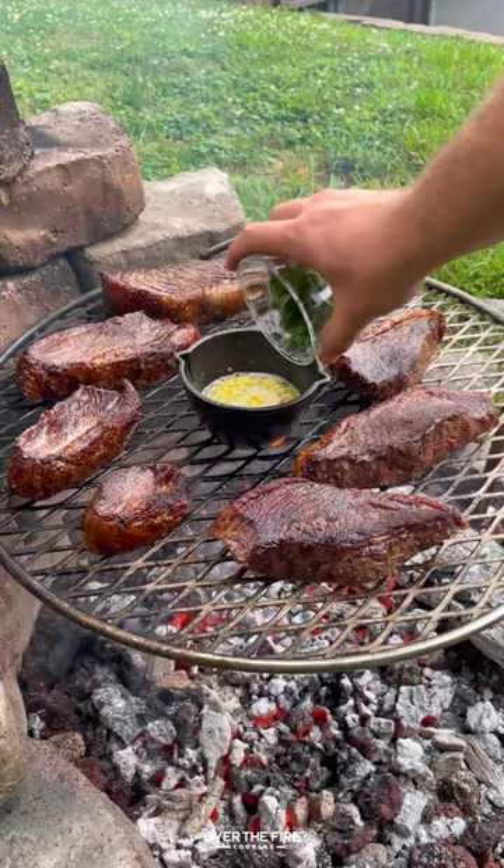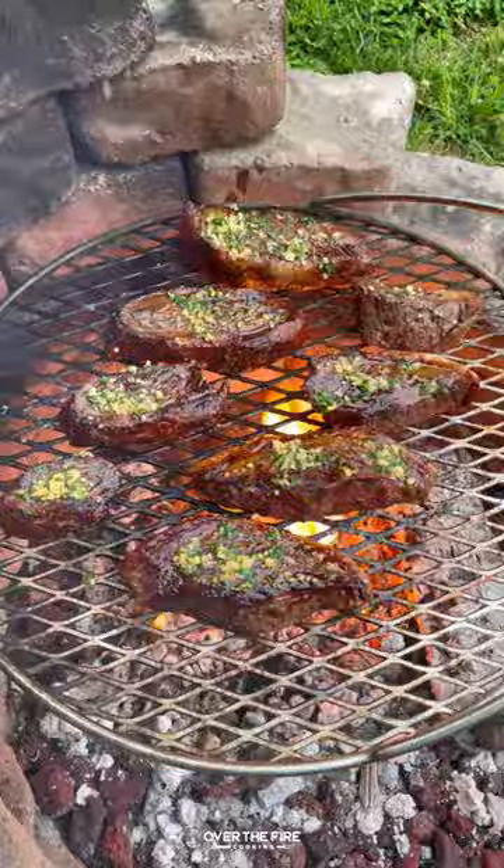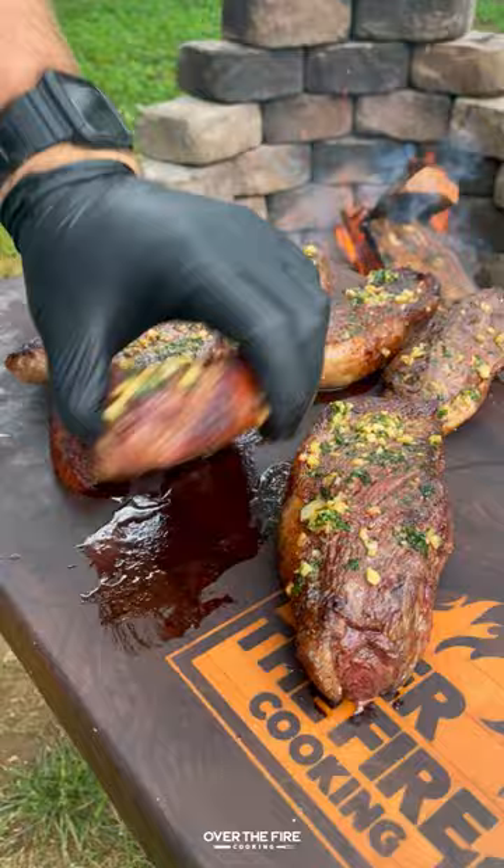we're going to add some chopped parsley and hot sauce, flip the steaks over and begin basting them with that butter. Once they hit 120 internal, pull them off and let them rest, and then we'll slice into them.